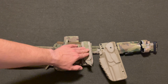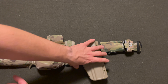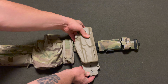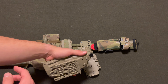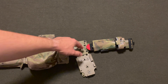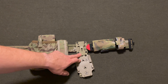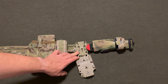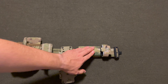Now moving over, I have the Safariland QLS system for my SIG P320. The QLS forks are on a True North Concepts plate, which I have a review of as well on my channel — I'll post that in the cards above. I have truly enjoyed running this system, much better than the Safariland Midland Drop.